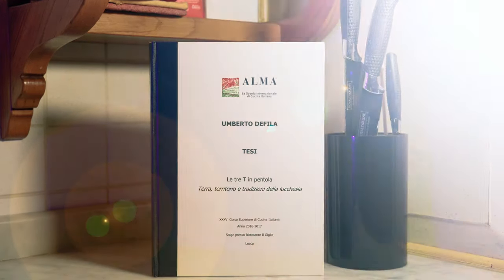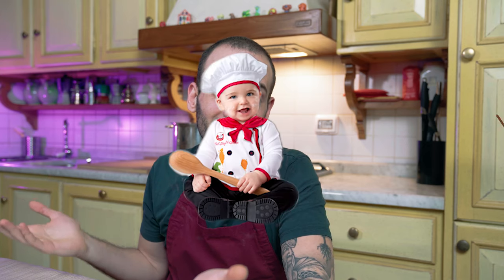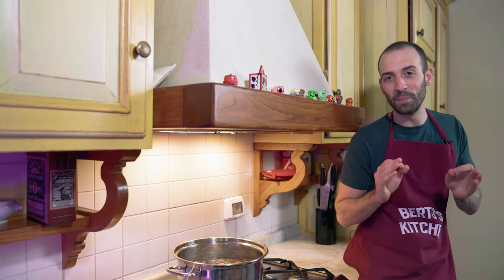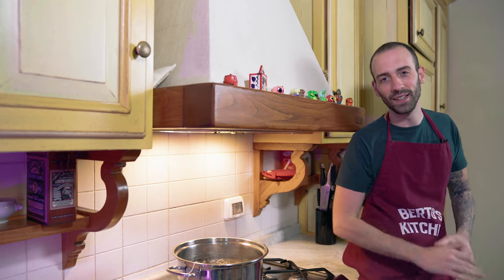Hello everyone and welcome back to Berto's Kitchen. Today I have a fantastic recipe to show you, directly from my kitchen school thesis. Yes, you heard right — I attended a kitchen school and was not born a chef. But I guess you're here to see how I managed to cook the lamb. I have a couple of tricks to show you, starting from its stock, which is something you should always have in your freezer — be it beef, veal, lamb, or pigeon stock. That's an easy trick to change everything in your cooking game.